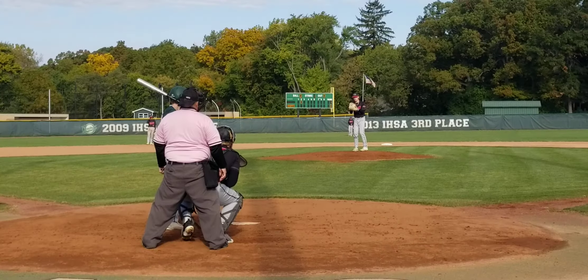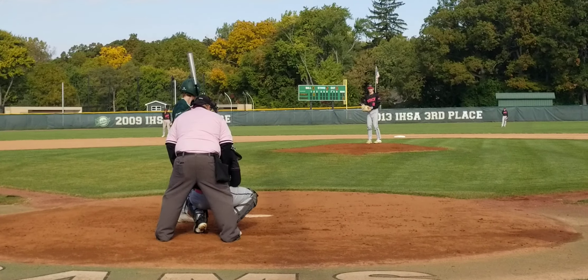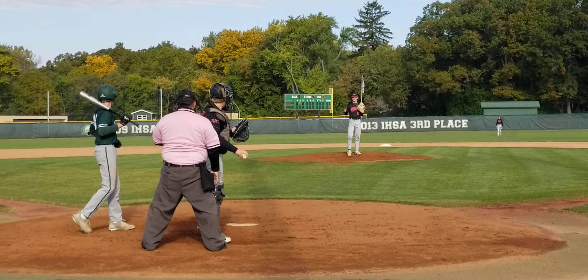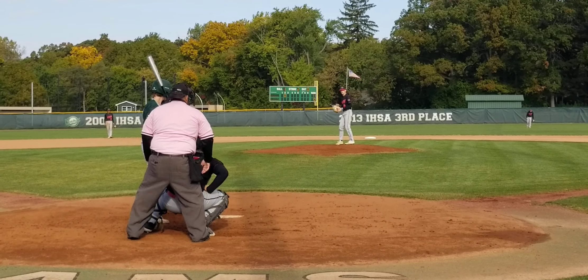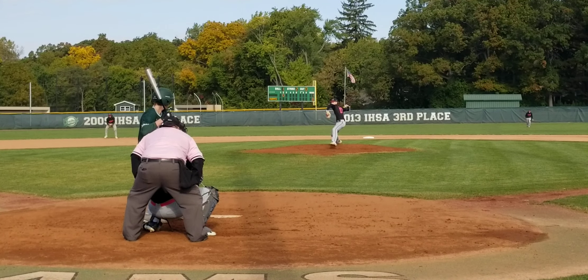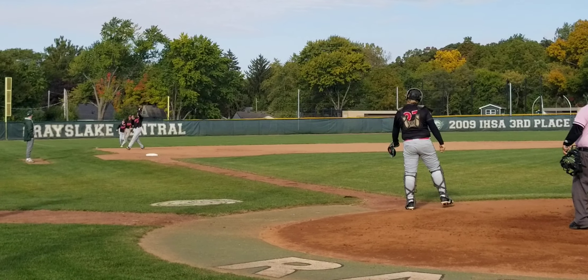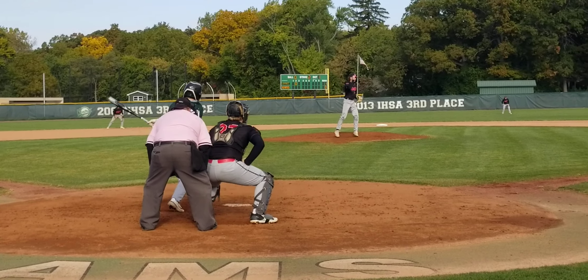Two, coupé short. Got it. Number one. There you go. Good pitch Max. Nice. One, two, three inning.